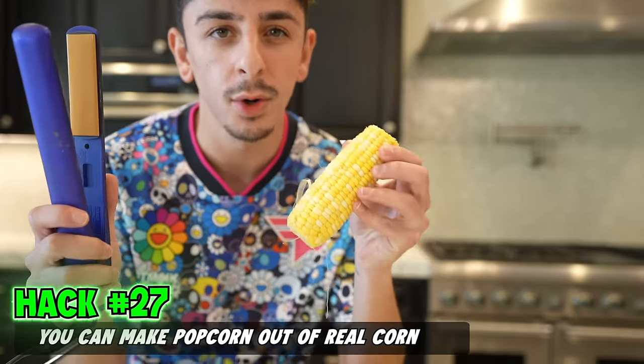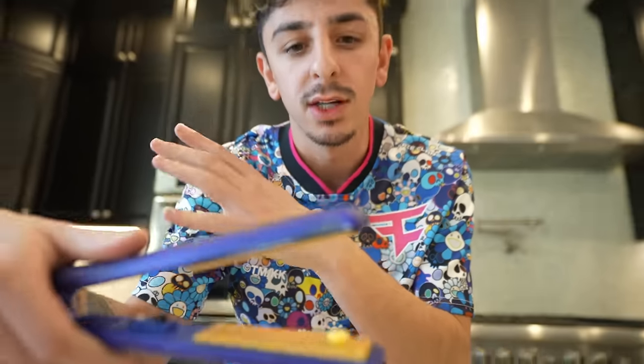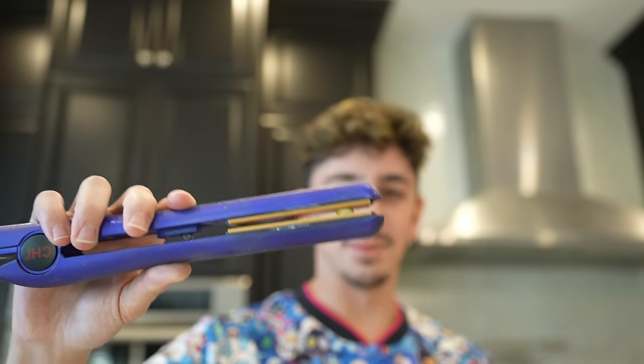Supposedly, you could make popcorn out of real corn. We took off a kernel and we're going to put it in a flat iron. I know this actually works with real popcorn kernels, but I wonder if it works with corn. I think we're going to fail — it definitely doesn't turn into popcorn.